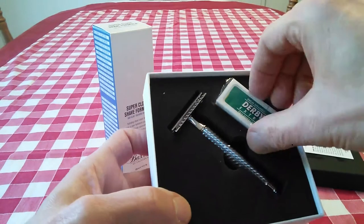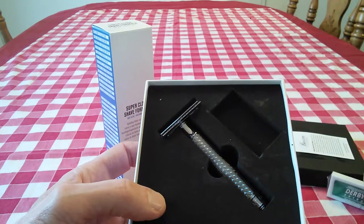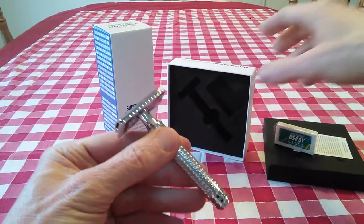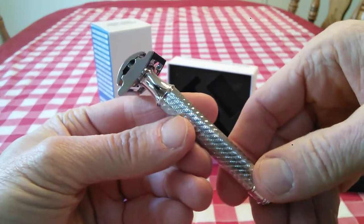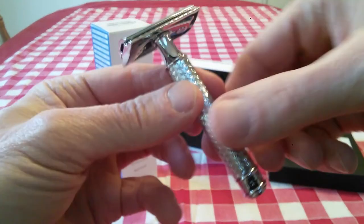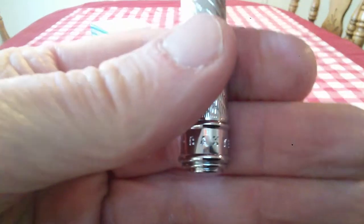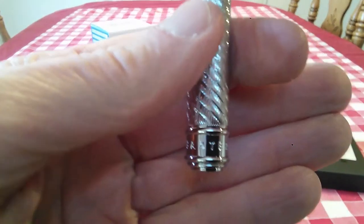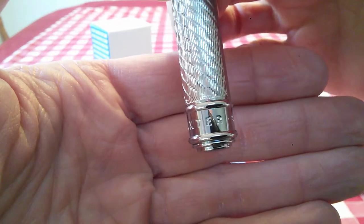And five Derby blades — it's always great to get extra razor blades, I really like that a lot. Derby blade is in my top five, I like those. And here's the razor itself. This is a really beautiful razor. It is beautifully chromed, it is gleaming, it's really, really nice. And of course it has the Baxter name inscribed here on the bottom of the handle. Let me try to get that again for you — Baxter, right there, inscribed. Very nice.